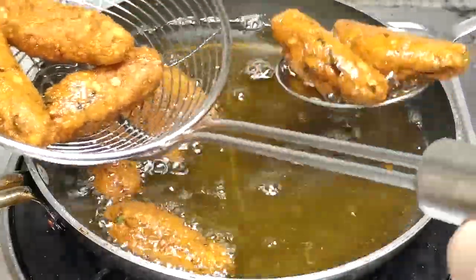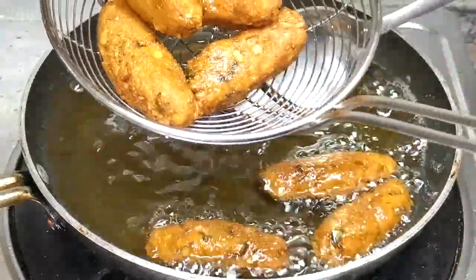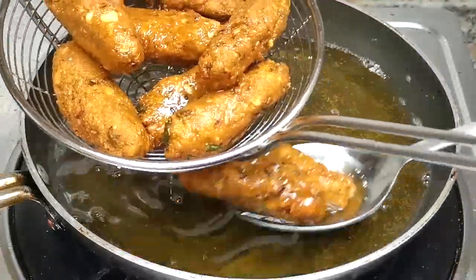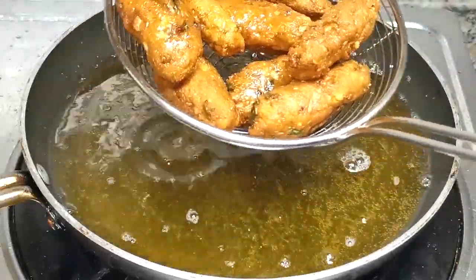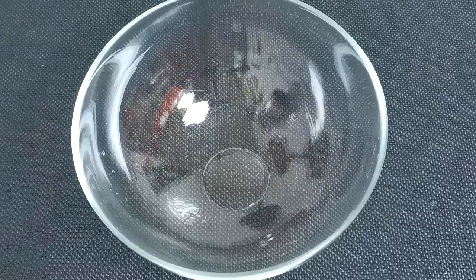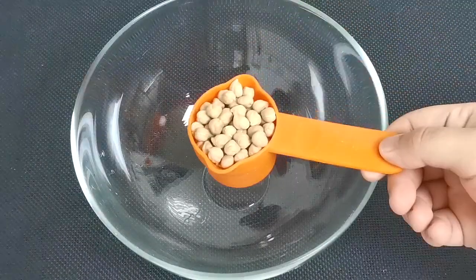It's not a good snack. It's a good snack. So, what do you think of this snack? This snack is dry.